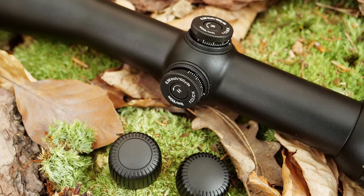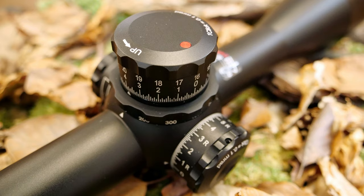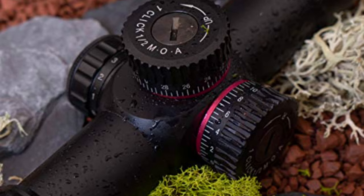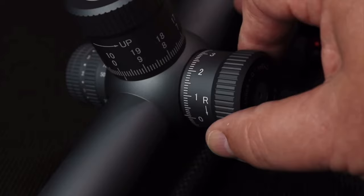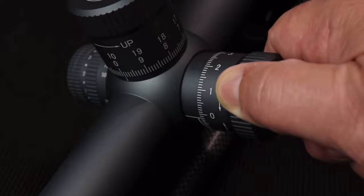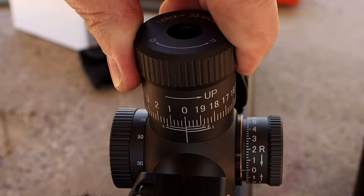Cap versus exposed turrets: cap turrets have an advantage because they'll be more weather resistant. About half of my hunting scopes have cap turrets, the other half don't. I personally like turrets that lock — locking turrets are great. They allow you to raise the turret, turn it, make an adjustment, push it down, and it locks. If you want quick, easy-access precision and the ability to move the scope without undoing caps, but also want the security of locking it, that's the way to go.